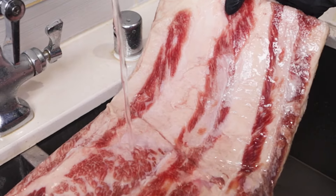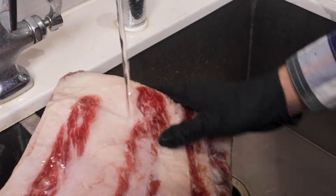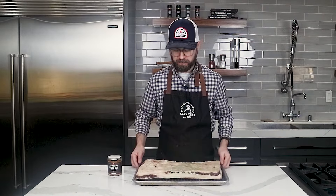We took our beef bacon out of the brine yesterday, then put it through a nice cold water rinse to get off all the excess salts, nitrates, and things like that. Then we set it on a rack-lined tray like this and placed it in the fridge overnight. That's going to help dry out the exterior, which is going to form our pellicle — a thin layer of proteins that builds up when the drying process starts, creating a tacky exterior that's really going to help with smoke absorption once we get into the smoker.